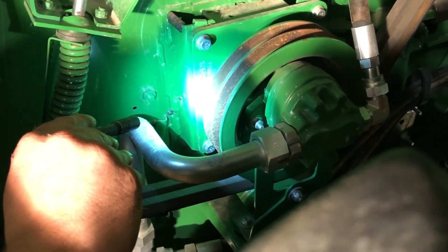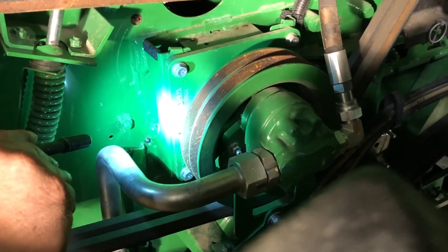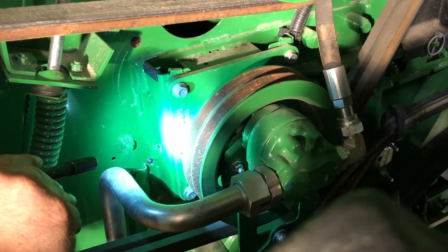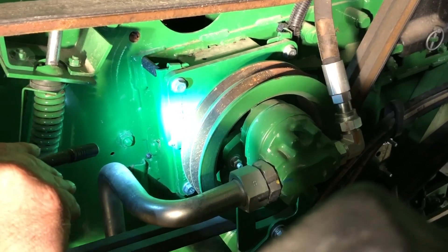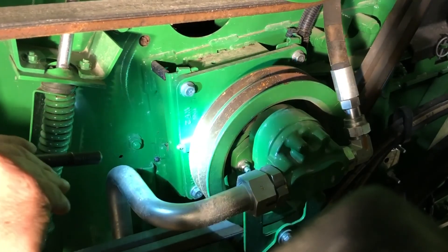Reel pump bearings here — you're greasing this cavity inside there, so maybe five to ten pumps at least every other day. Push that fresh grease back up inside there.